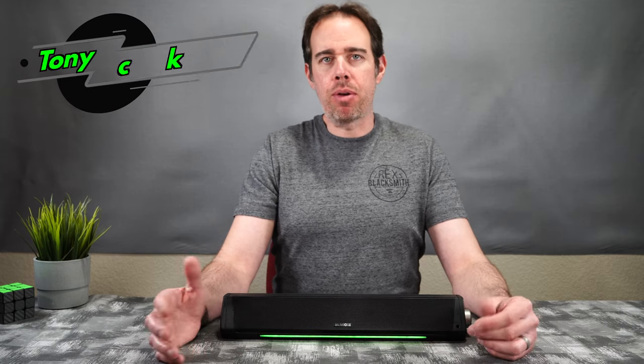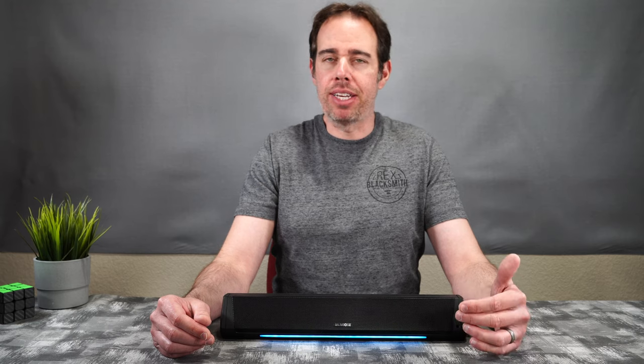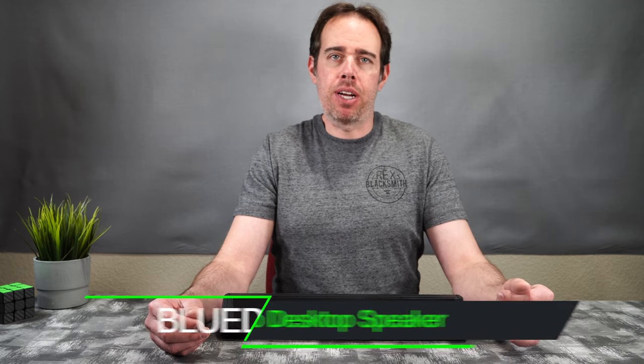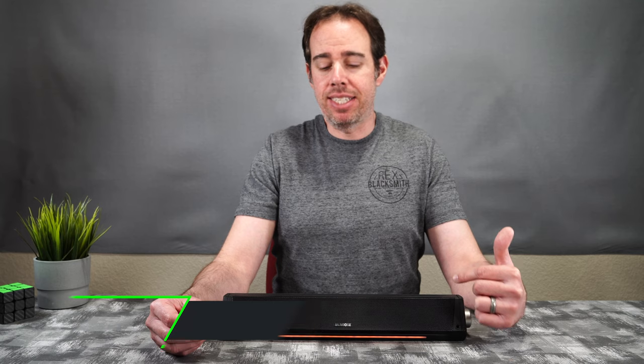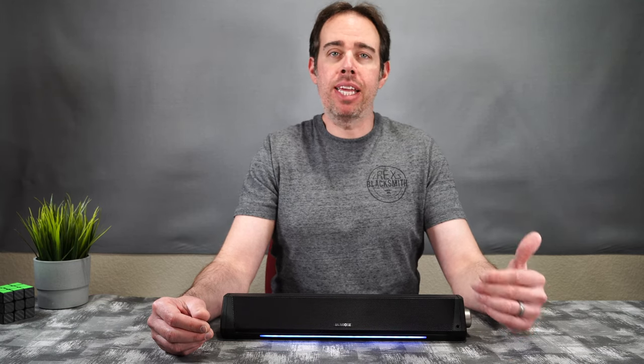Most of the time when we buy a computer monitor, the speakers that may come with it really don't sound all that great, and then we have to spend more money to buy a system that gives us better sound. That's where this product comes in — this is the Blue-D Bluetooth dual speaker desktop sound bar. You can buy this online right now and I'll be putting a link in the description in case you want to pick it up. If you want to support my channel, please use those links because it helps me keep purchasing products to do reviews for you guys.